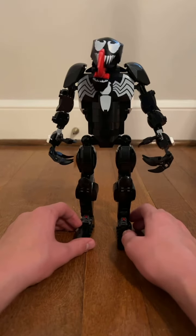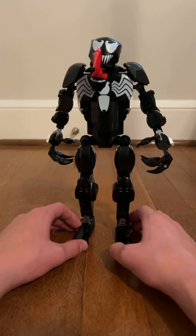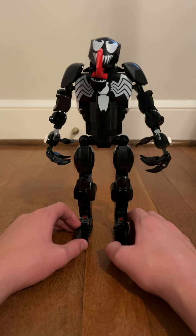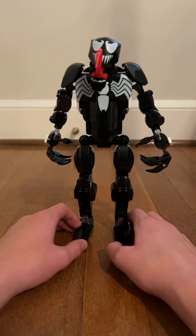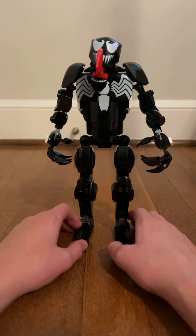Very cool Spider-Man villain that a lot of people are really into. What's cool is that you can have your other Spider-Man, the regular one and the Miles Morales together. When you connect them all together, you can have a battle, which is kind of cool.